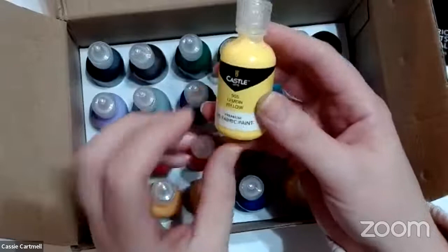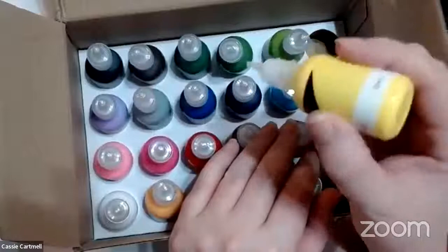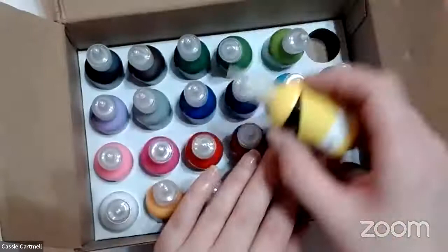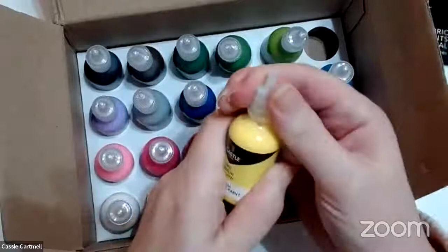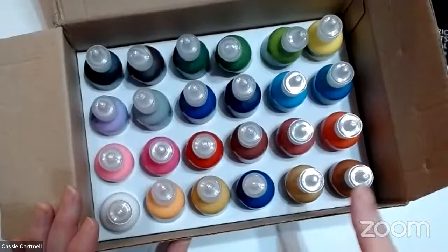This is the bottle size and they can be used as 3D fabric paint. You can take the lid off and use them straight as it comes out of the tube. However, you can't take this inner lid off at all, so you will have to squirt it into a palette. I will have to use my palette, and I think they do a really good range of colours.